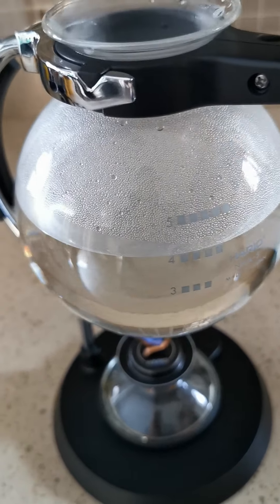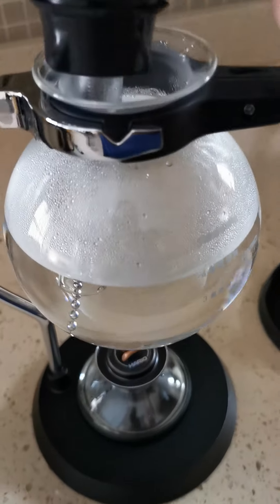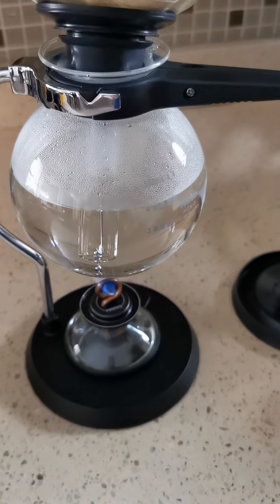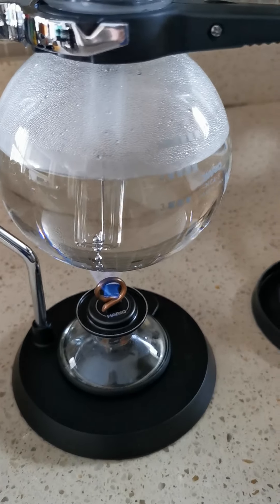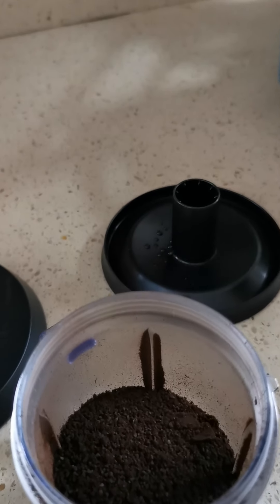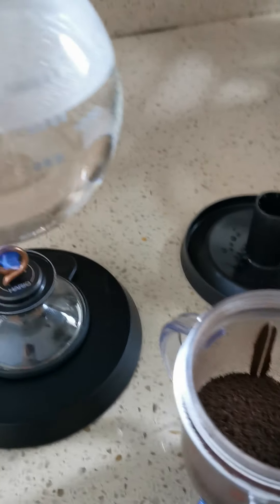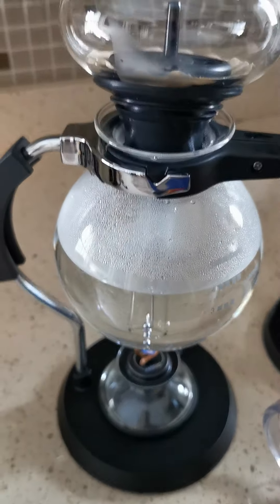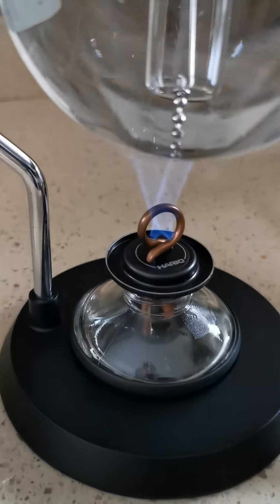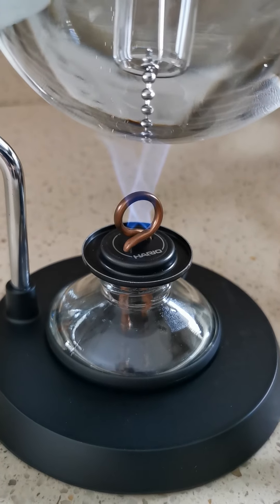15 to 1 ratio in coffee. We're gonna boil the water and we've got our 35 grams of coffee grind. Of course my favorite — Cafe Verona. I'm gonna wait for the water to boil. Right now I'm using a kind of like a Bunsen burner.